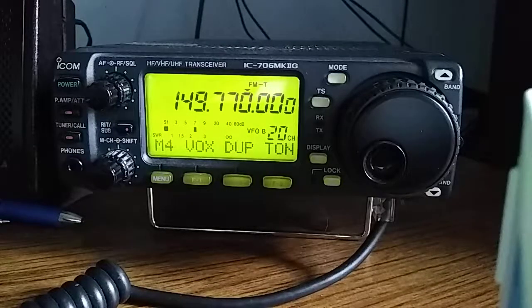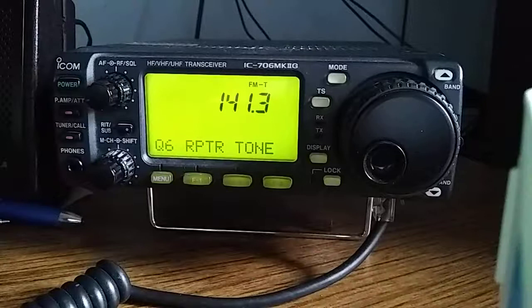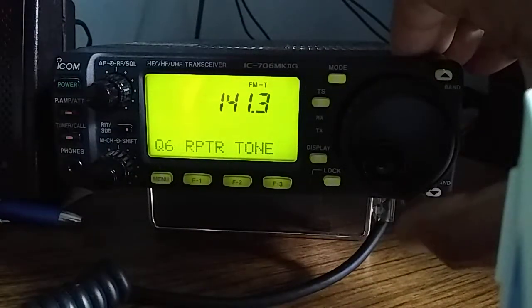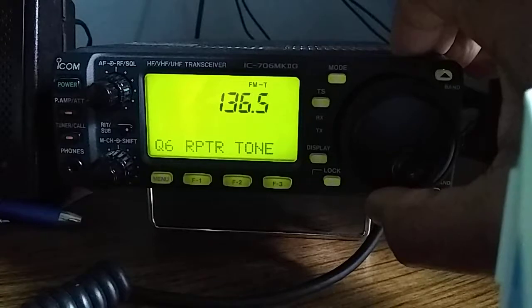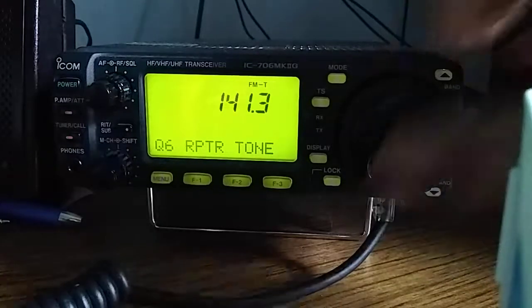Next, we have to program the tone that we're going to use for the tone coding. So for that we're going to display and set a tone. I'm going to set that to — in my case it's going to be 141.3.